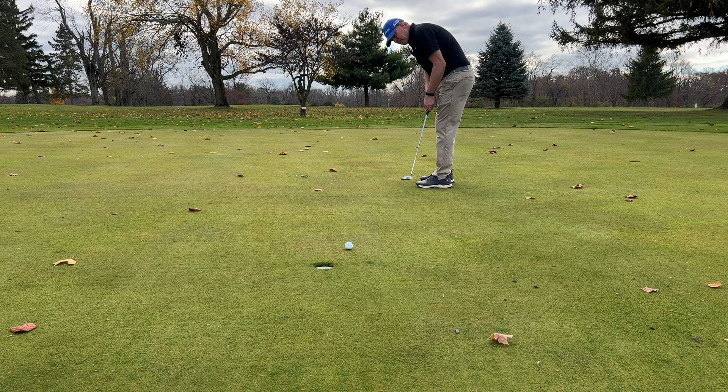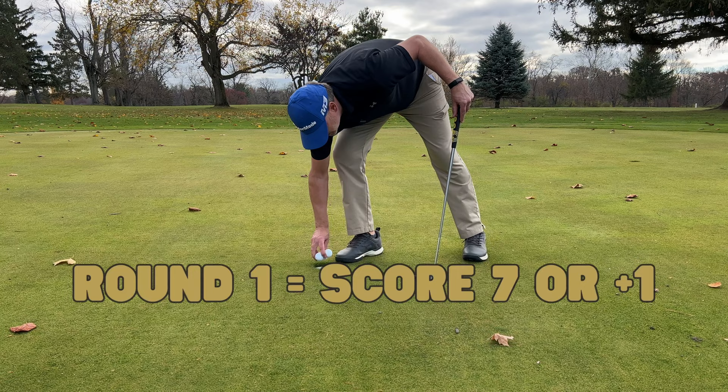Not quite. So this round, I scored a seven. And remember, par is six.